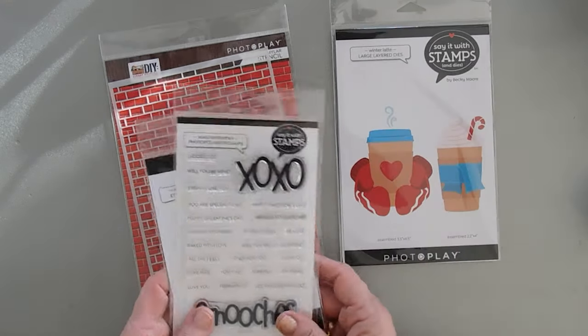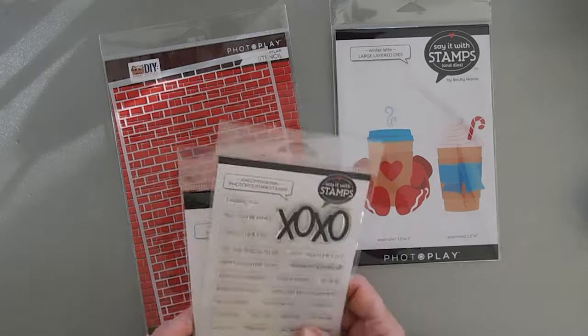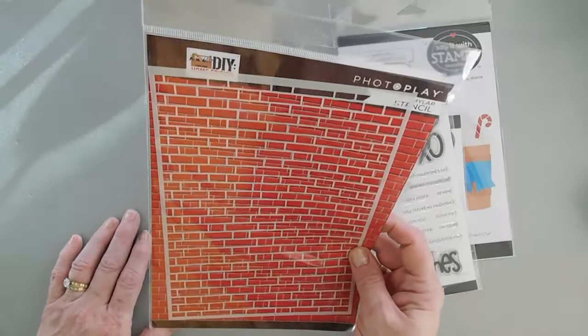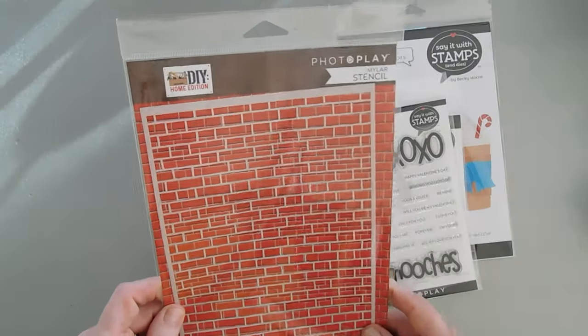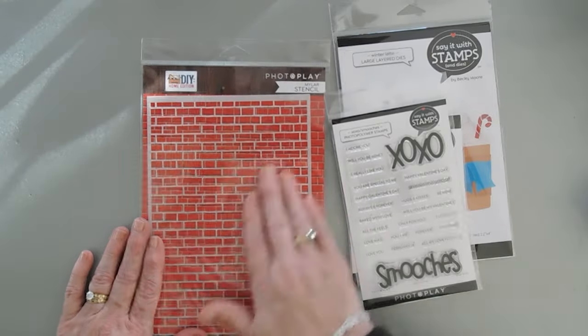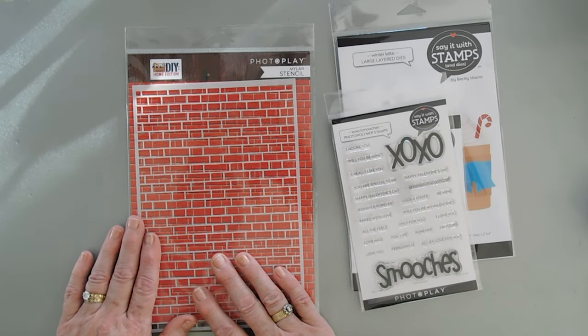It could be a Valentine's Day card, or it could just be a just-because card. I'm also going to bring in a stencil from PhotoPlay Paper. This belongs with a DIY Home collection and it has a nice brick pattern for my background, and I thought we'd use this on our card today.